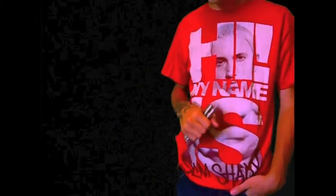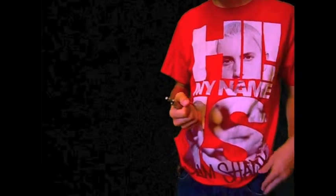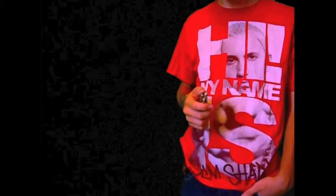Hey guys, the move I'm going to be showing you today is something I call the backhand aerial. It's just an aerial that flips over the back of your hand, it's really easy. I'm going to put it in the beginner section for my playlist.